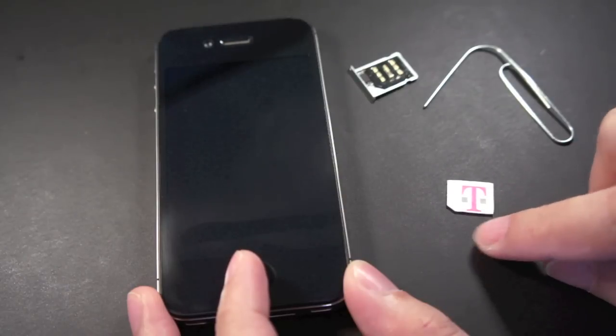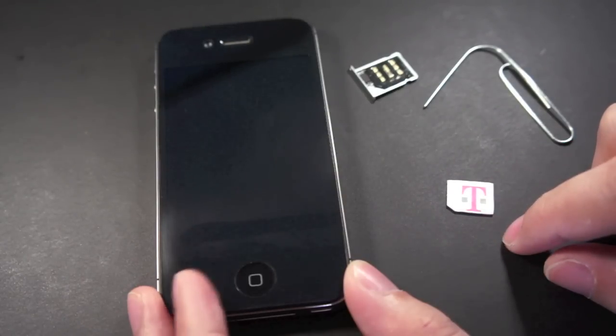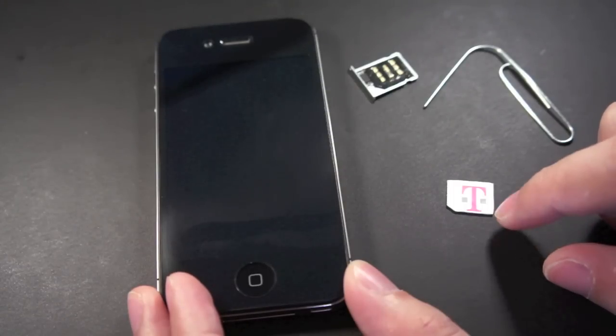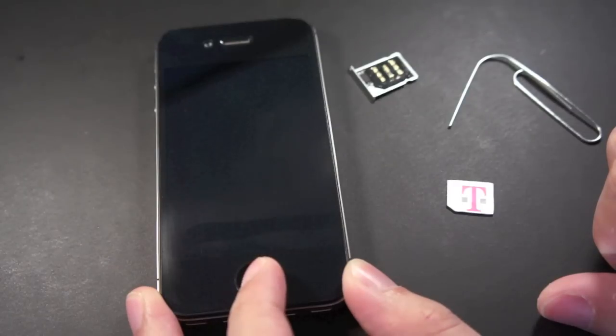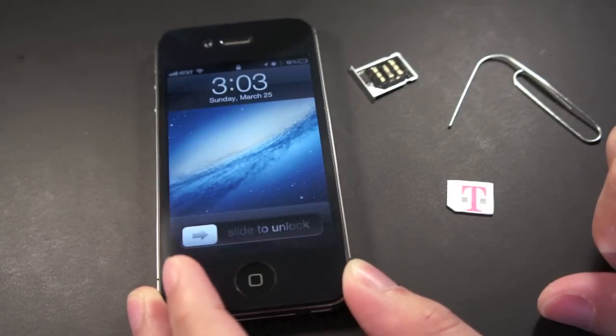Here's my T-Mobile SIM card which I cut down with a pair of scissors so it will fit on the SIM card tray — just be careful not to overcut it. Before I try this, I just want to show you that this is an iPhone 4S, not an iPhone 4, so there's Siri.